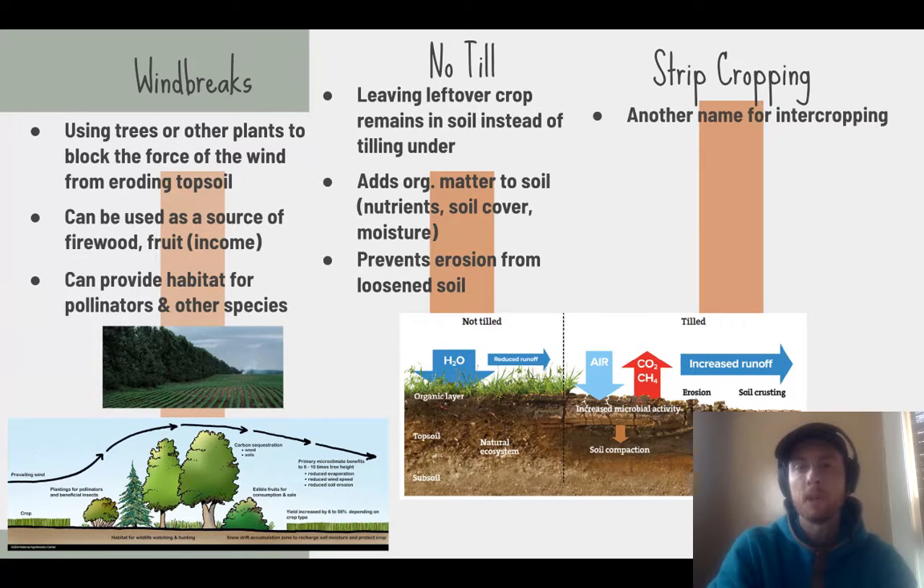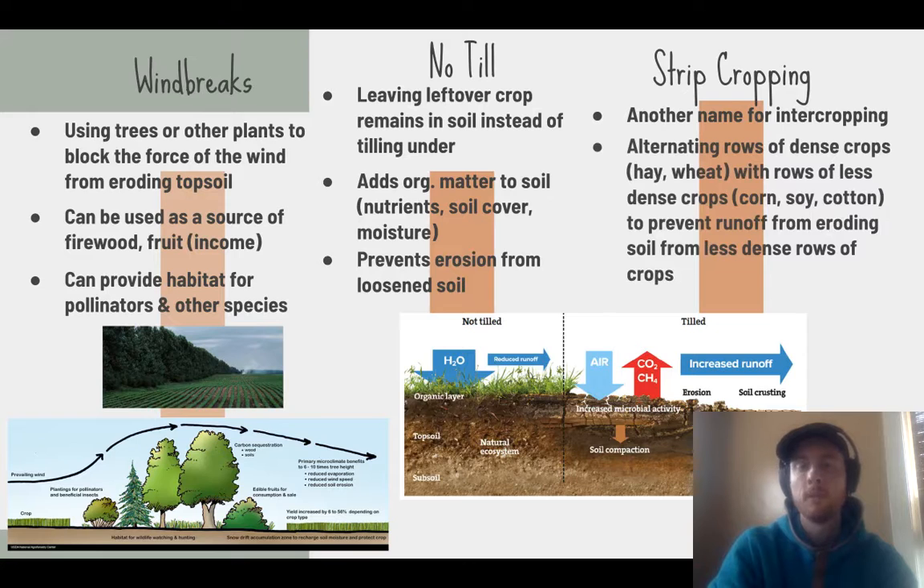Strip cropping, also called intercropping, involves planting crops of different densities in alternating rows. Dense crops like wheat are alternated with less dense crops like corn. The dense crop rows catch soil and water that might erode from the less tightly packed rows, helping limit topsoil erosion and conserve water.